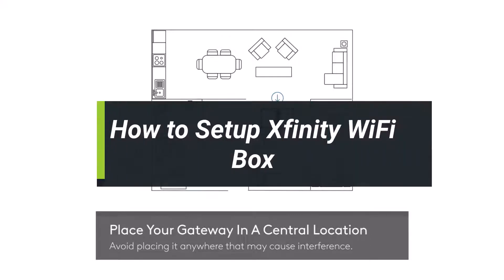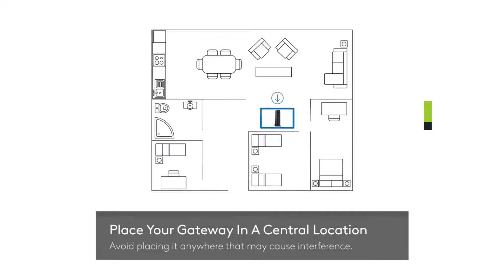How to set up your Xfinity Wi-Fi box or setting up your Xfinity prepaid internet service using the self-install kit. Hey everyone, welcome back to our channel. I am BMO from Helptech. In today's video, I'll show you how you can set up your Xfinity Wi-Fi box or gateway. Make sure to watch this video till the end.